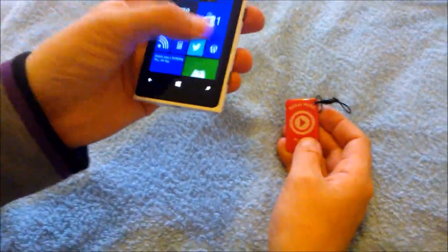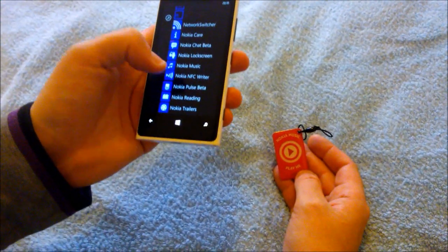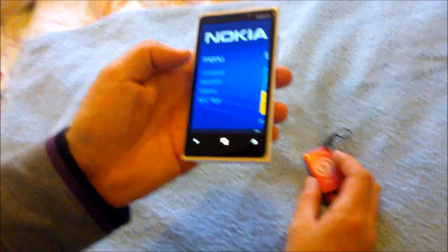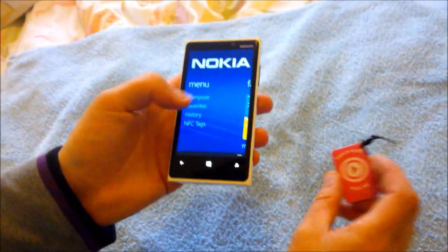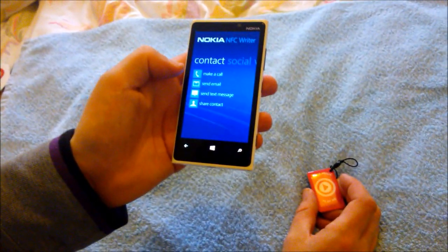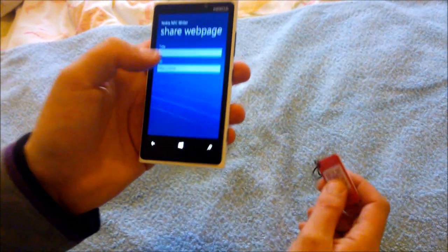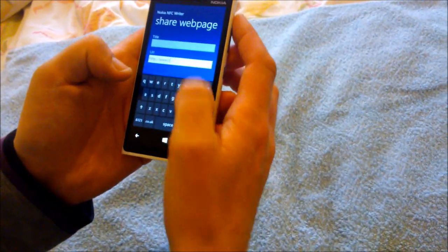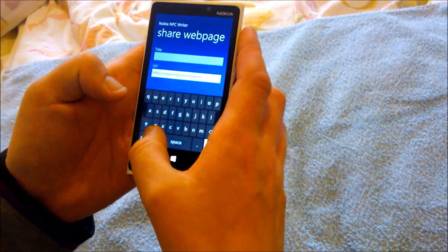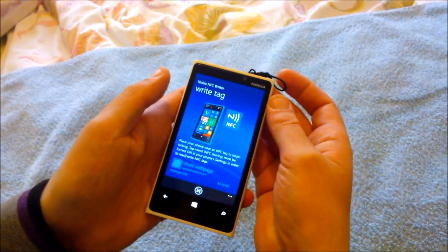I've been using an app called Nokia NFC Writer, which is available free from the store. There are other ones available also. Simple to use — you just go to Compose, and if you want to set it to share a web page, for example, you can enter NokiaInnovation.com and put it on there to program it.